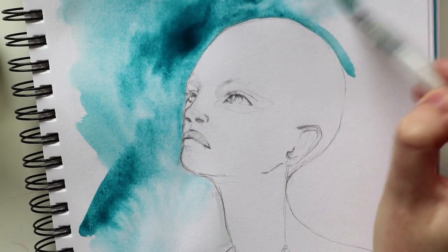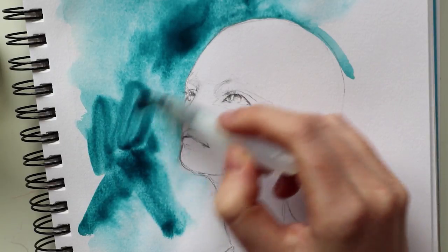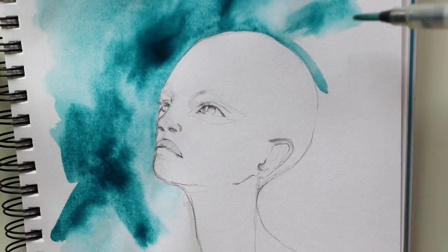Hey everyone! Great to see you here on my channel! This week it's time for another round of the ART6 Alliance collab, but first I really want to give you an update for my ART contest.